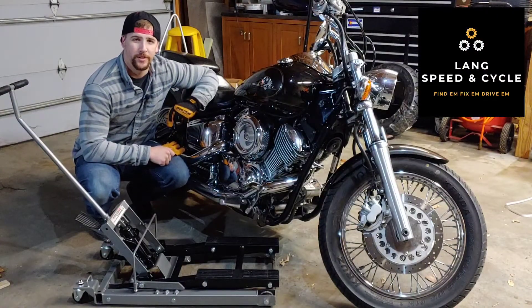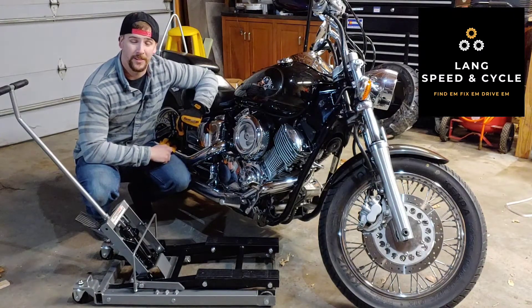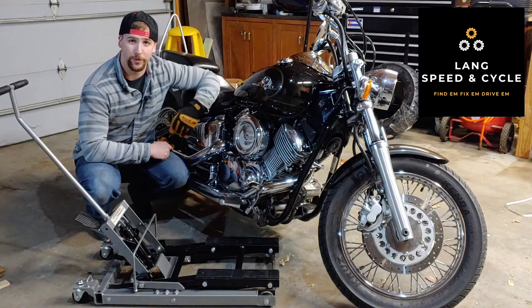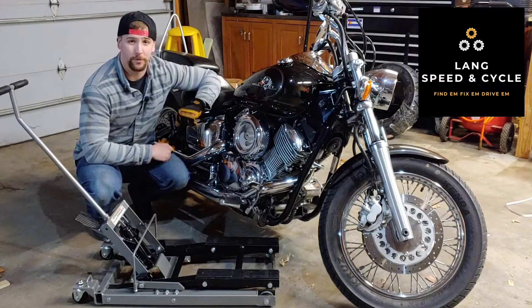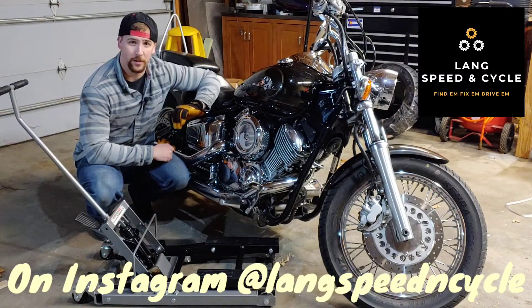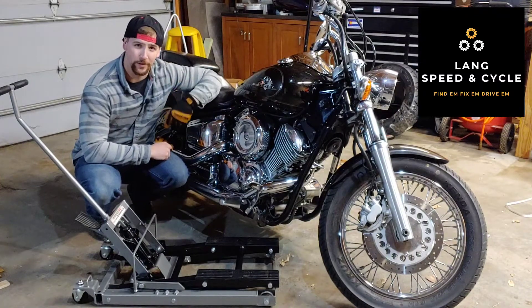Thanks again for watching Lang Speed and Cycle. I hope this helped you decide whether or not to get the Pittsburgh Motorcycle Jack. I think I'm going to keep it around — it will help me do some maintenance to the V-Star, including removing the rear tire, oil change, and other maintenance. I've also got plenty of other content coming for Old Blue and a bunch of other stuff. Feel free to hit that subscribe bell or follow me on Instagram at LangSpeedandCycle. Thanks again for watching, and remember: find them, fix them, and drive them.